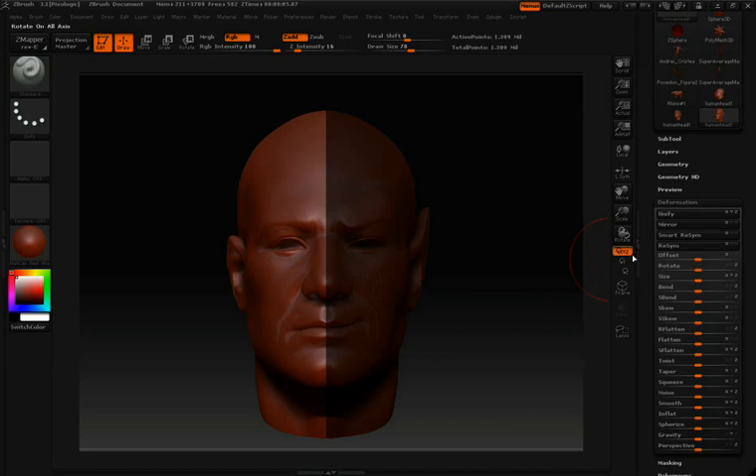You'll also notice that in the Smart ReSym option, you have the option of clicking X, Y, or Z — this is the axis that we want to mirror across. In this case it is X, so I'll leave X turned on, which is the default. Then I'll click Smart ReSym. ZBrush will take a moment to think about it, and then take all this information and mirror it over to the other side.